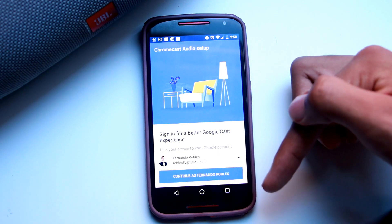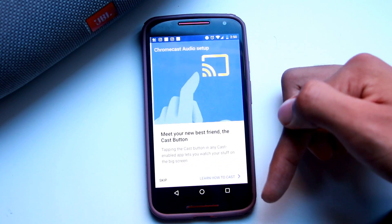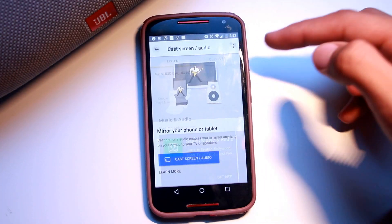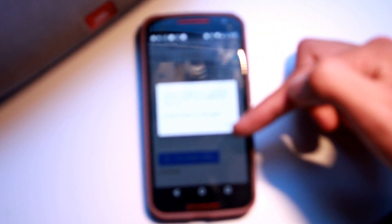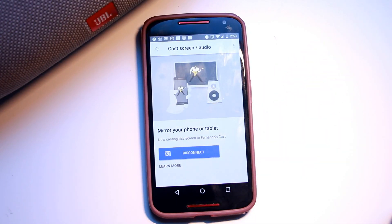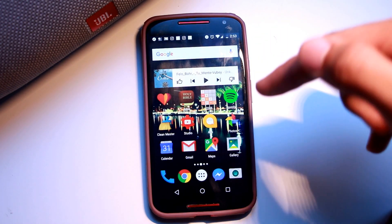You can sign in if you want — I'm going to skip that. To get to the casting screen, you click on the side and click 'cast screen audio,' then click audio to connect to cast. That noise means you are connected to the audio.